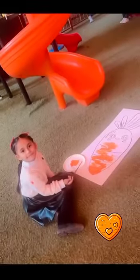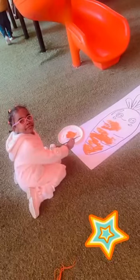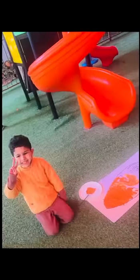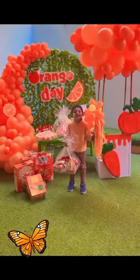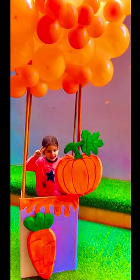Let us make an orange pizza. Yummy, yummy, delicious. Choose orange toppings piece by piece. Not red, not blue, just orange. Orange peppers, slice, slice, slice. Cheddar cheese, slice, slice, slice. Choose orange toppings piece by piece. Not red, not blue, just orange.